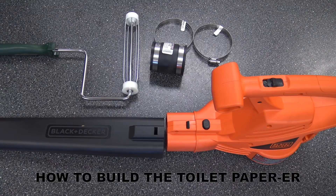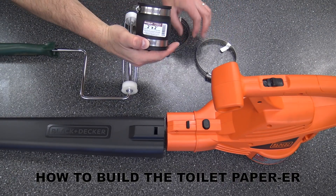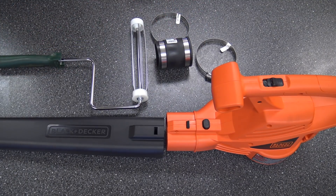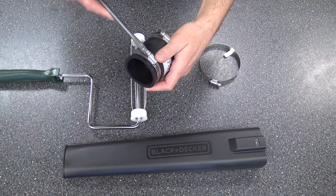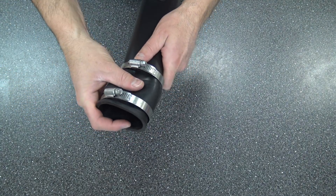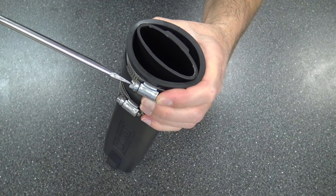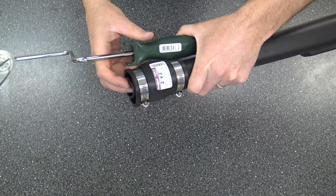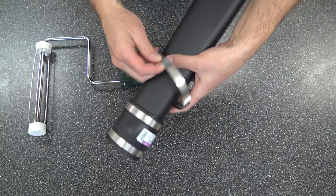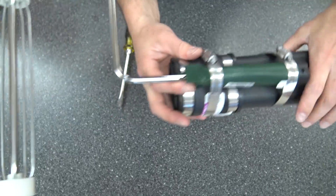Let me show you how to build this toilet paper cannon. Everything is right from the hardware store on this one, so it's pretty easy. I've got two 5-inch adjustable clamps, and then a 2-inch PVC flexible coupling. Of course, a leaf blower. And then a paint roller. I'd make sure to get those rolls of toilet paper that are extra large so you can shoot a whole bunch of stuff out there. Now, surely you might have seen these before on YouTube where people have just duct taped the paint roller right to their leaf blower. But that's not how we do things around here — I want it to be nice and clean, and I want to be able to disassemble it and use it for other things.